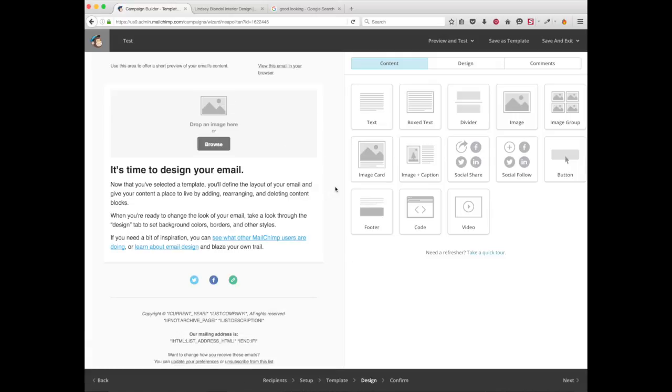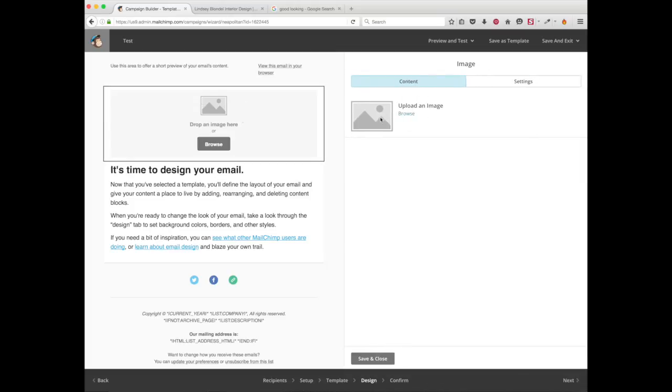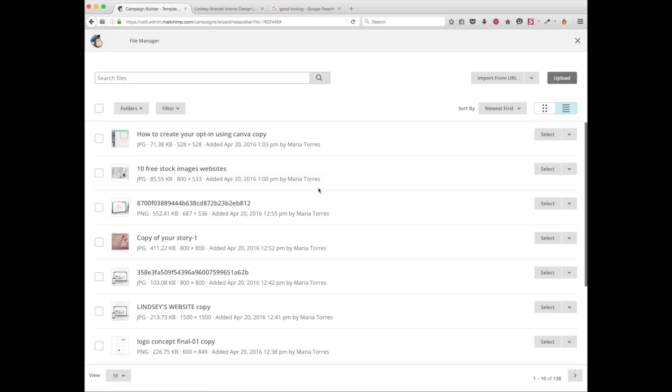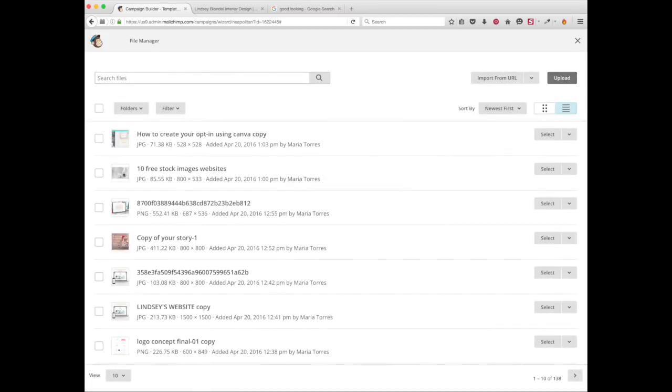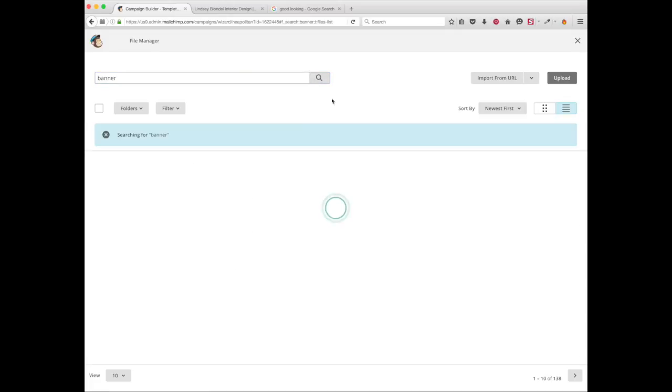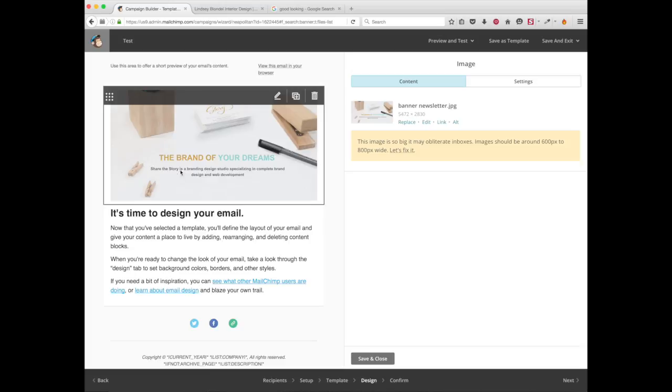The best step for a good-looking newsletter is to have a nice banner. Let's go look for my banner by clicking on the image and then clicking 'Browse.' If you don't have the banner already uploaded, you can upload it here by clicking or just drag and drop it from your desktop onto the screen. I'm choosing this banner for my newsletter.